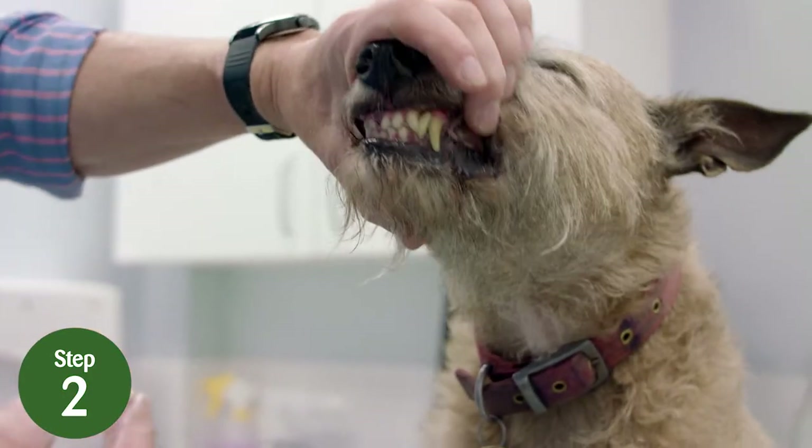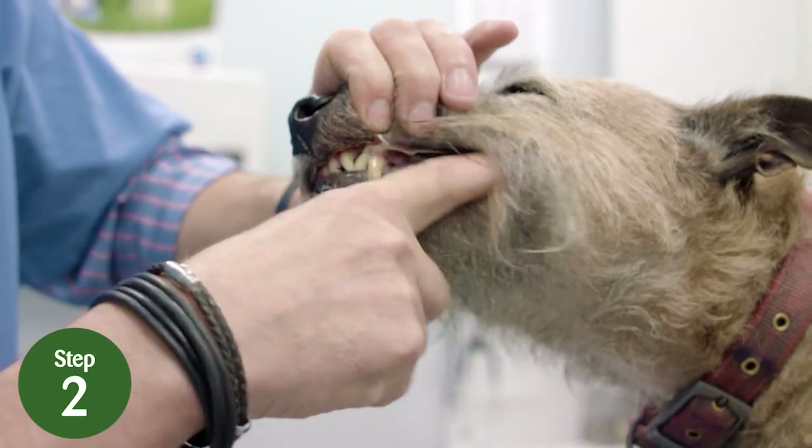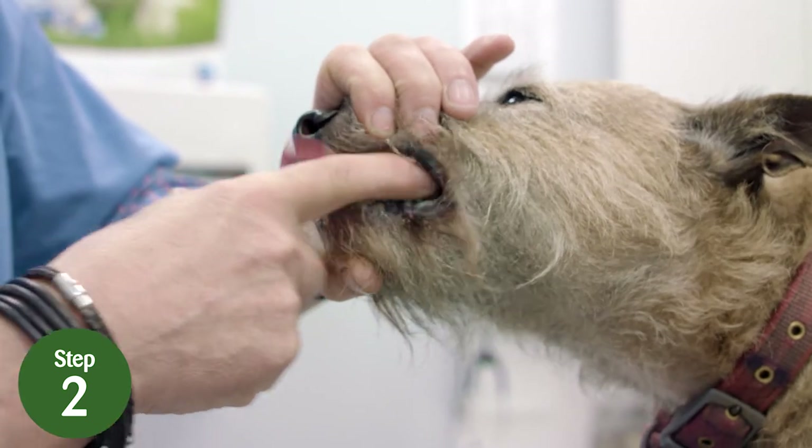Step 2: gently hold the dog's face in one hand to help keep the mouth mostly closed. Insert the finger of your other hand under the top lip and rub your fingertip on the teeth.